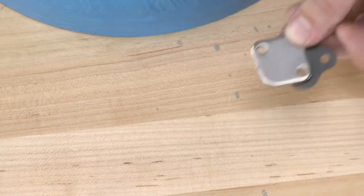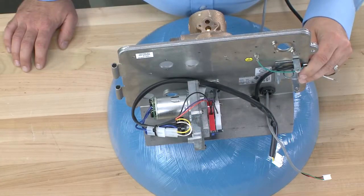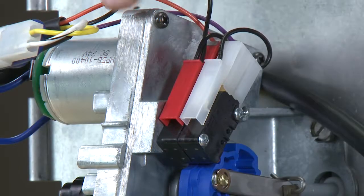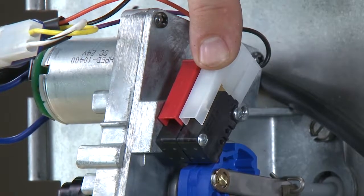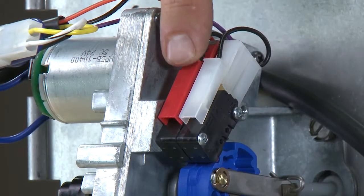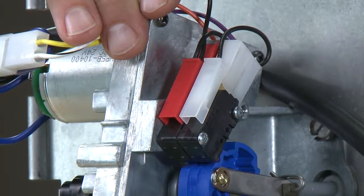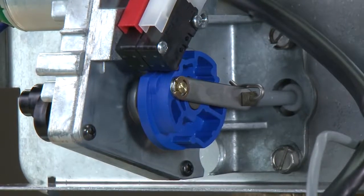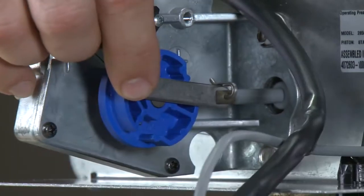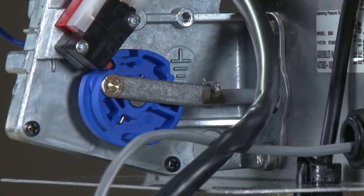If you should have a filter assembly, you will have the cap, gasket, and two screws. On the drive assembly, we can see we have two limit switches. The red limit switch that is closer to the drive assembly is our homing switch. The white limit switch is our position switch. Between the two switches, it communicates between the drive assembly and the controller for what position the piston is in. These limit switches ride on the blue cam that is below. If we follow the blue cam over, we can see there is a link that goes between the piston shaft and the drive assembly.